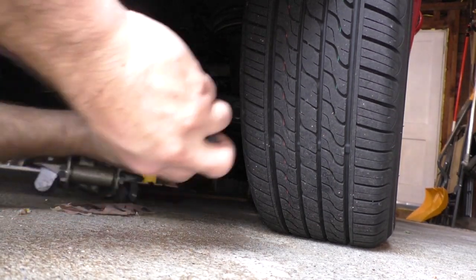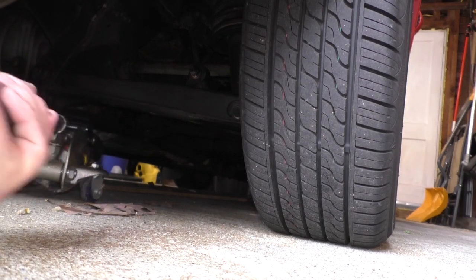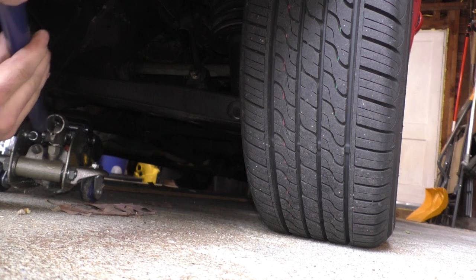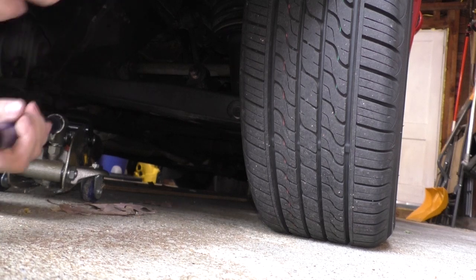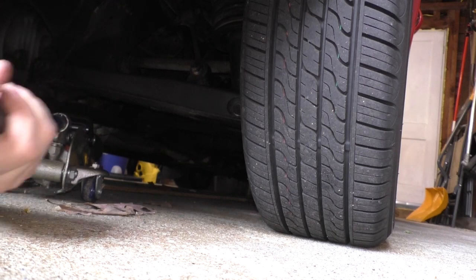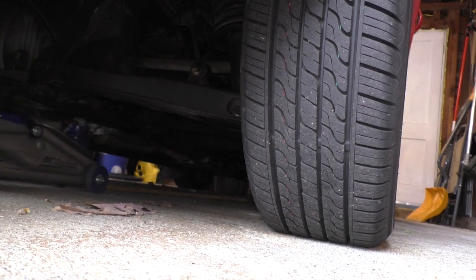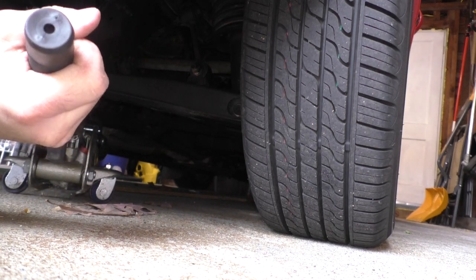Those shocks are a joke. They're a joke. Let's get this thing up in the air. So we're gonna jack it up, just get the wheels off the ground. And once we do that we'll be able to put jack stands in. It slipped out. Son of a bitch, it slipped out.